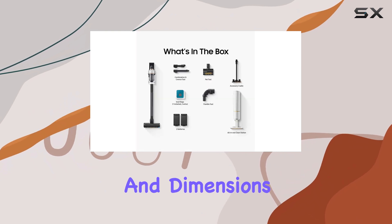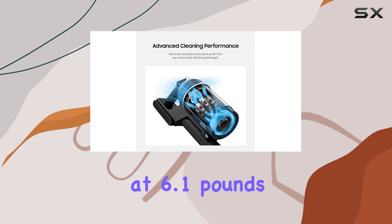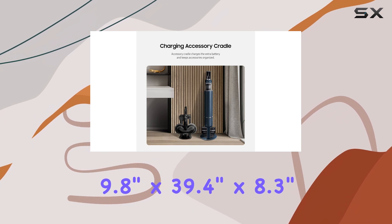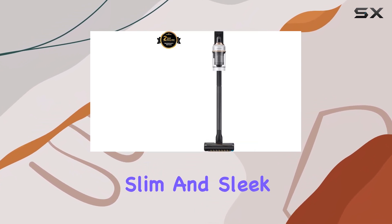In terms of weight and dimensions, the Bespoke Jet is relatively lightweight at 6.1 pounds, making it easy to maneuver and carry around your home. Its dimensions are 9.8 inches by 39.4 inches by 8.3 inches, giving it a slim and sleek profile.